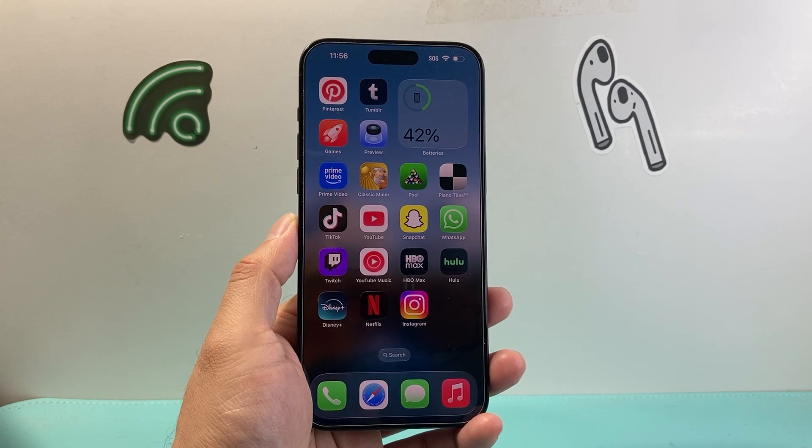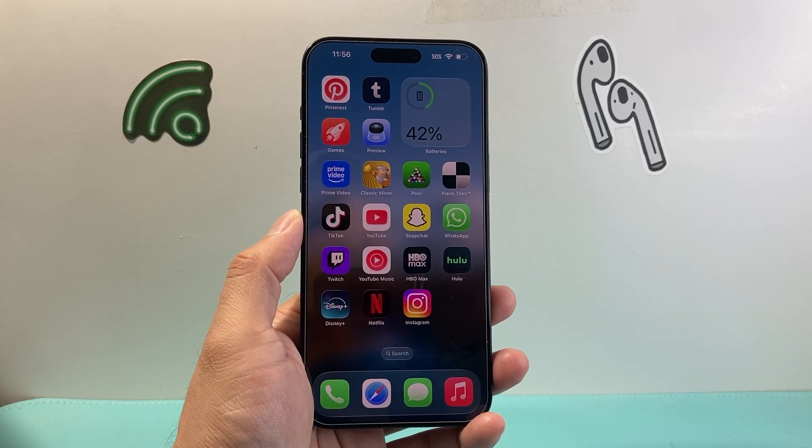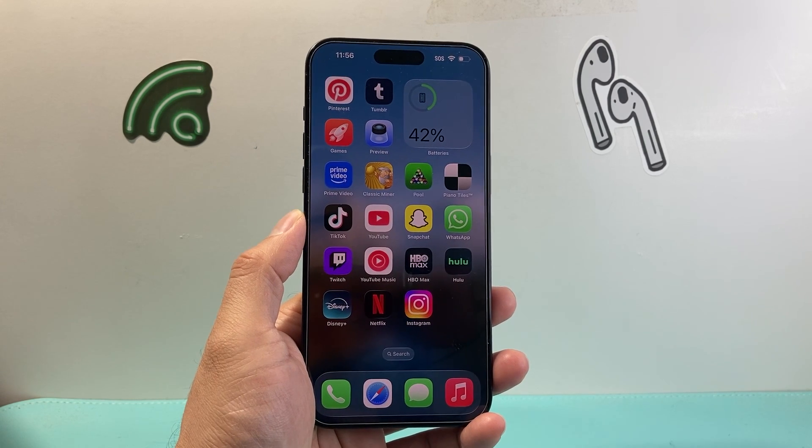Hey everyone, Tech Nomencher here with a video for you guys. In today's video I'm going to show you how to fix an iPhone screen that is unresponsive. So let's get started.